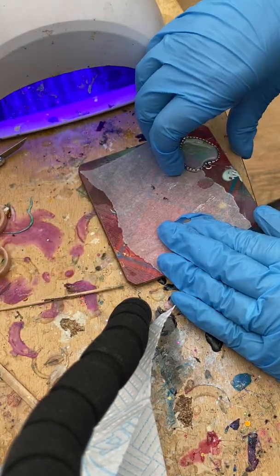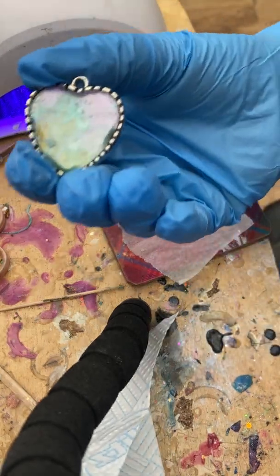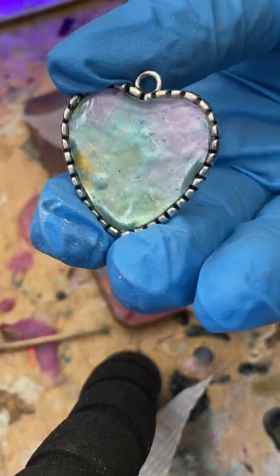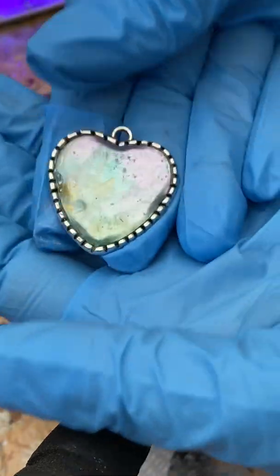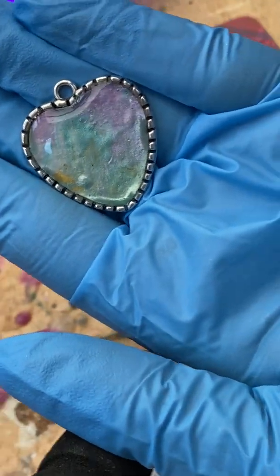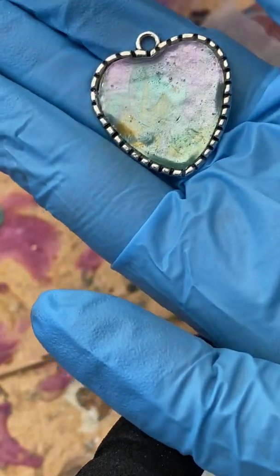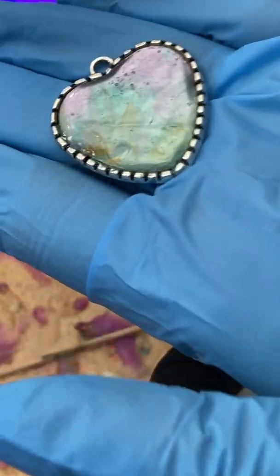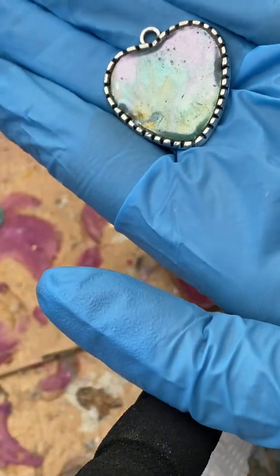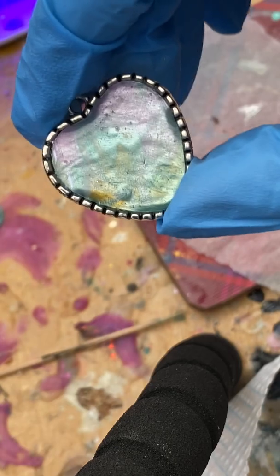There we go. I'm not going to touch the top yet because it does need a little bit more drying time, but just to show you the finished result. As you can see, we've just created a new pendant in 10 minutes. It's not perfect because obviously I was rushing it a little bit just to show you, but I think you can see from this just how versatile using the acrylic skins will be and how pretty the end results are. Enjoy!